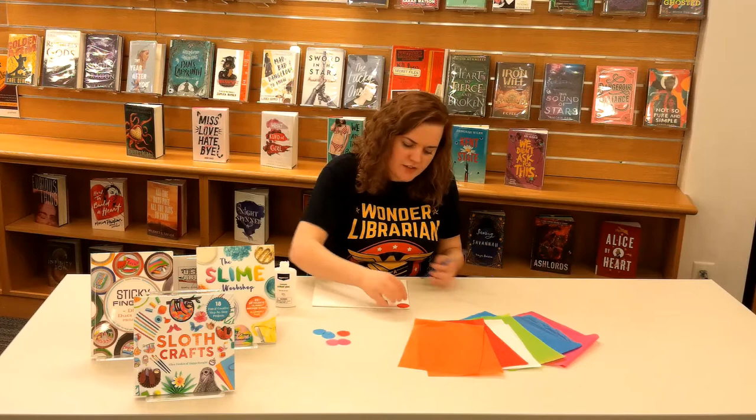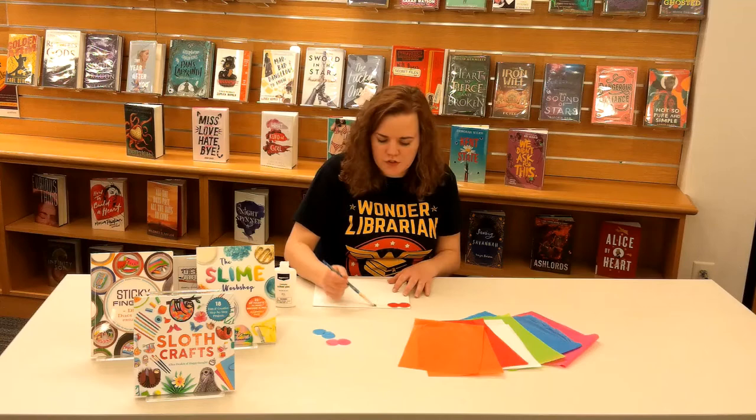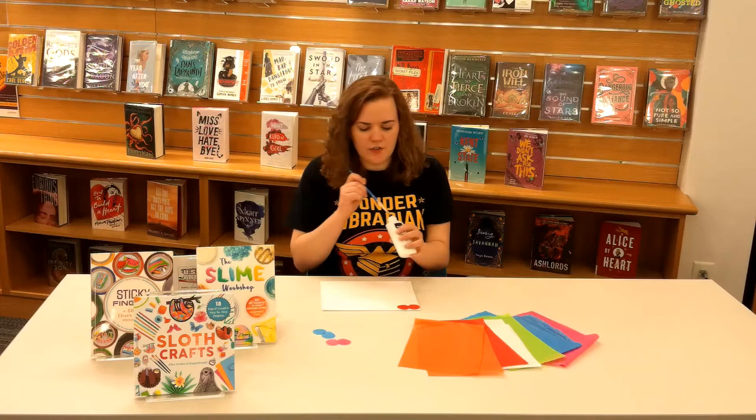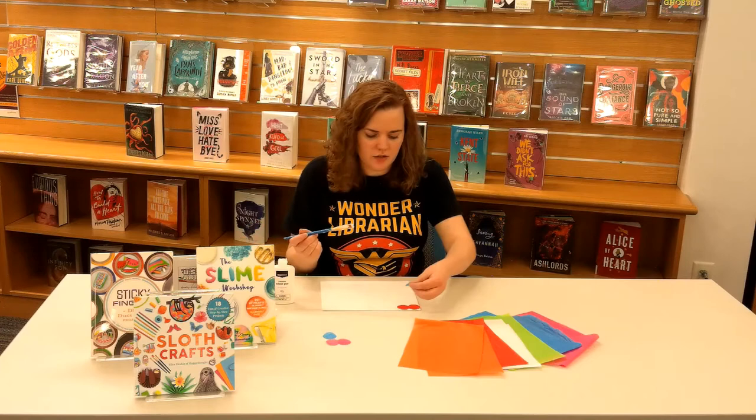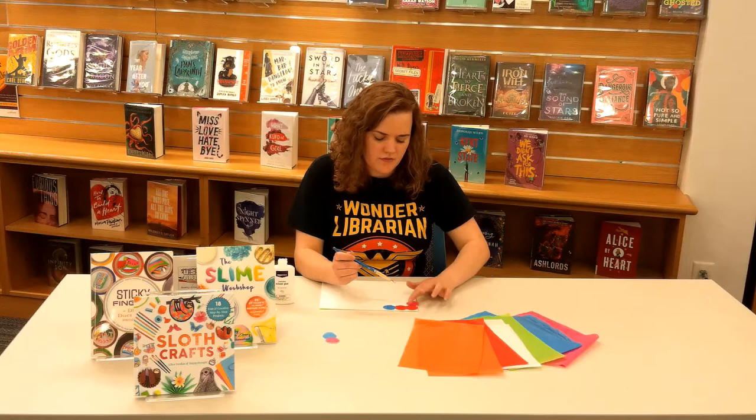So we'll just add a circle there, a little more glue, we'll do another one. And then after you start to add a few of your shapes, your tissue paper, you want to go back over it with glue. So you can do whatever design you want to, add a couple here and there, just to be creative.